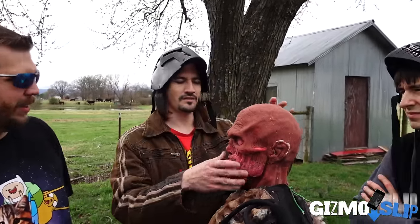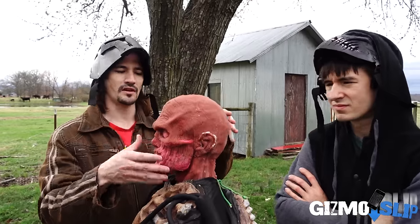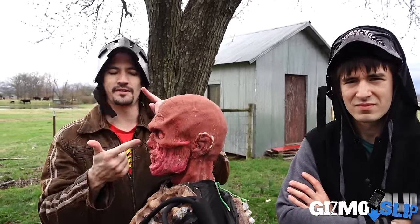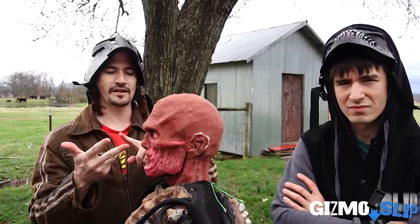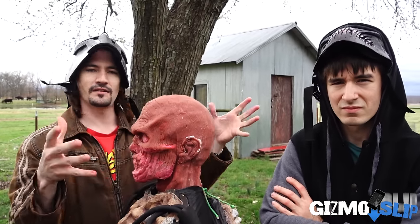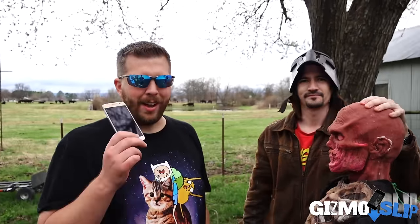Tell us a little bit about how you guys make these and what's inside. We call these the Ivan heads — they're our simulation zombie head. If you can get through this, you can get through the real thing. It is four layers of realism: a cranial cavity, a skull layer, a flesh layer, a skin layer — all anatomically correct, scientifically proven. And if you get through it, it explodes like crazy. Awesome, so let's go ahead and see if we can kill this zombie.